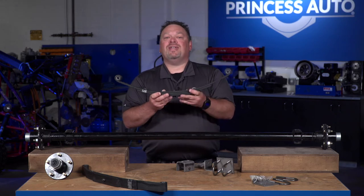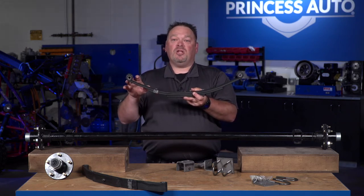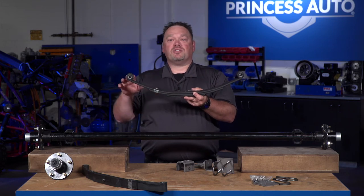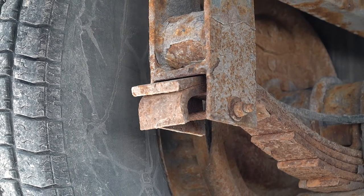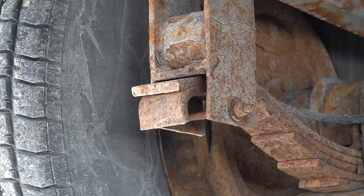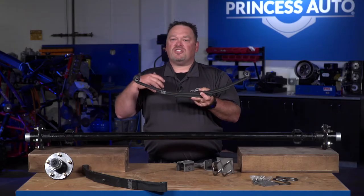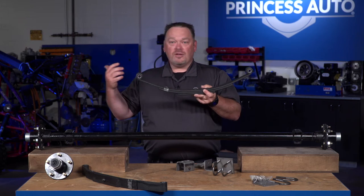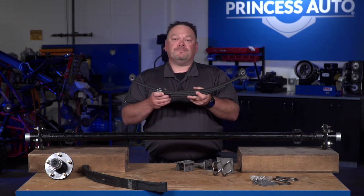We also carry another type of leaf spring — not a double eyelet, but a slipper spring. It loses one of the eyelets and has a bit of a tang off the top leaf to allow a different mounting system. One isn't any better than the other; it's just a matter of what type of system you're looking for or replacing.